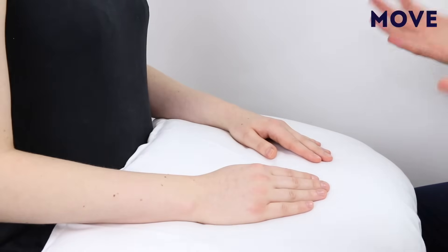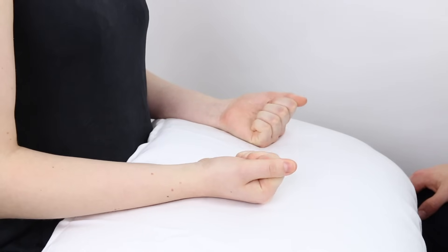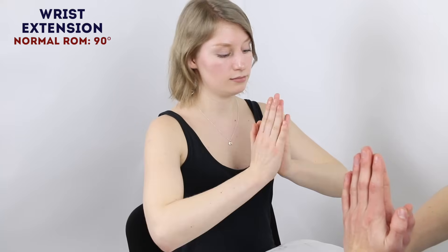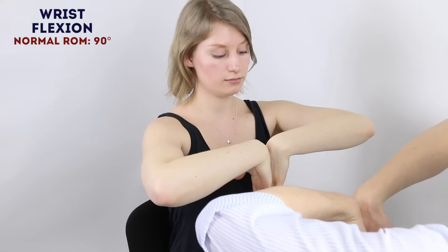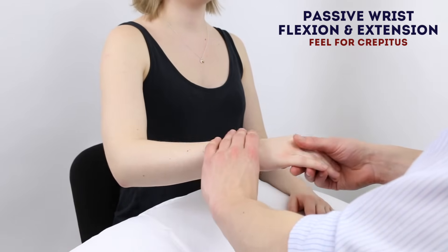So if you can just turn your hands over and just make a fist for me. Good. And relax. So if you can just put your hands together just like this and lift your elbows. That's great. And just turn them over just like this. Put the back of your hands together. Good. I'm just going to move your wrist on both sides. Let me know if it's painful at all. Okay.